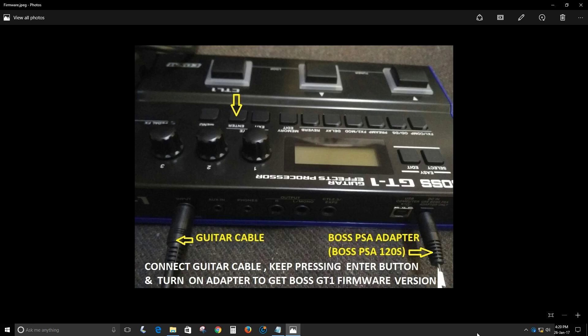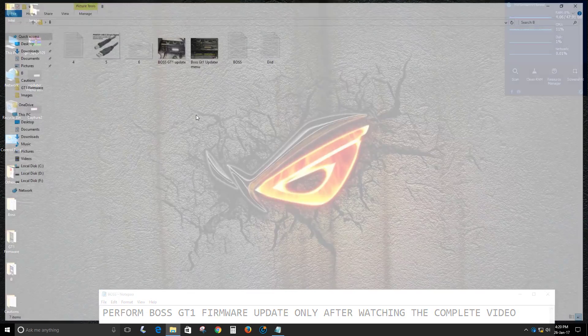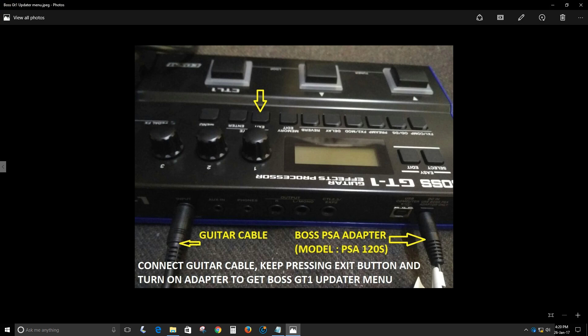Once you know the firmware version, you need to know how to get into the Boss Updater menu. The procedure is the same as checking the firmware version, but this time instead of pressing the Enter button, you press the Exit button. Connect the guitar cable, keep pressing the Exit button, and turn on the PSA adapter to get the Boss GT-1 Updater menu. If using four double-A cells, keep pressing the Exit button and insert the guitar cable into the GT-1 input jack.